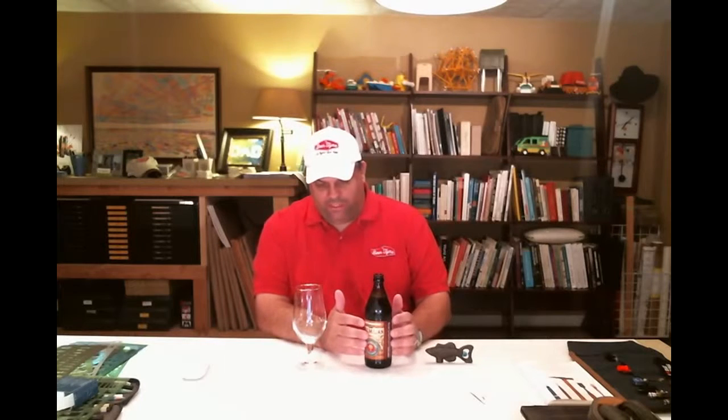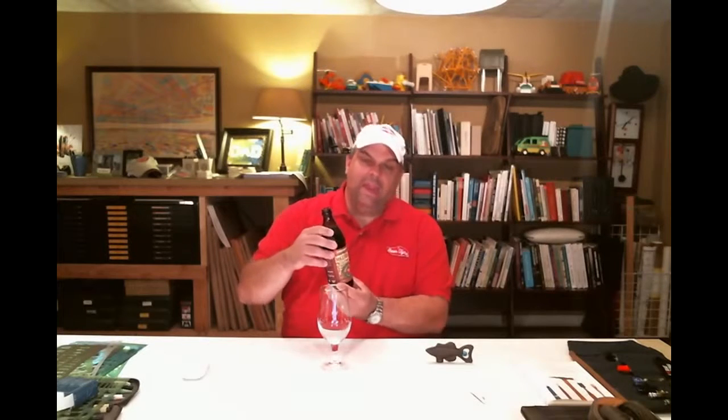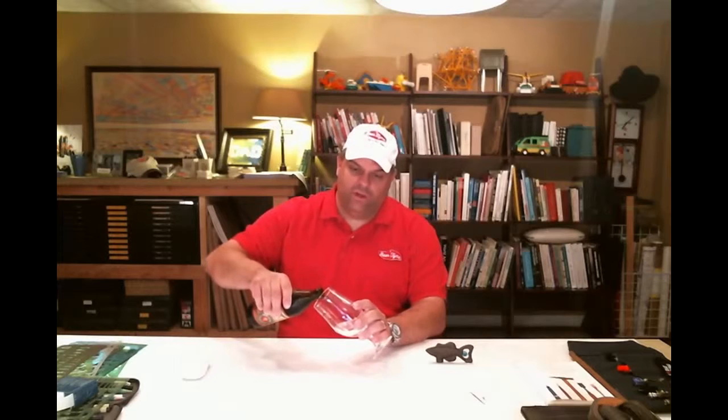Urban Chestnut packages these things in an interesting European style bottle. It's 19 fluid ounces, so it's basically a pint and just a little bit of change. It's a beautiful package — the shape of the bottle is pretty and the artwork on it is stunning. You'll see a picture at the end; they do a great job on their artwork.